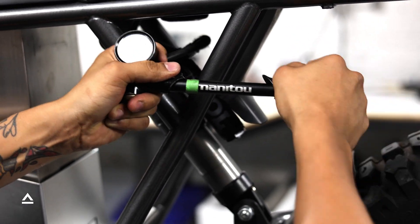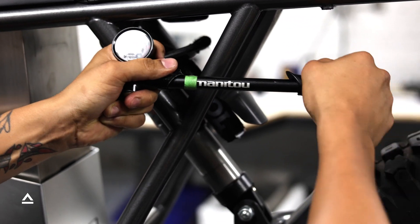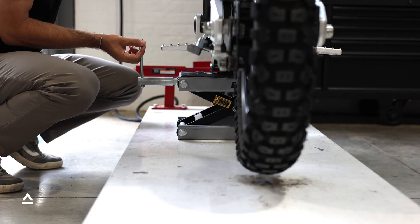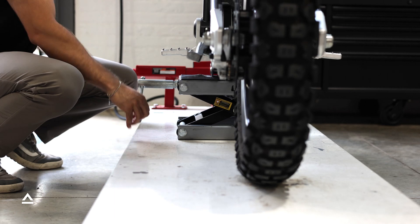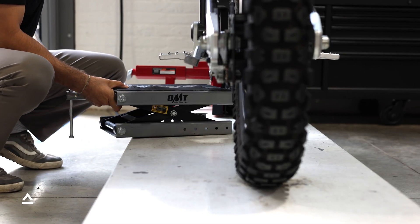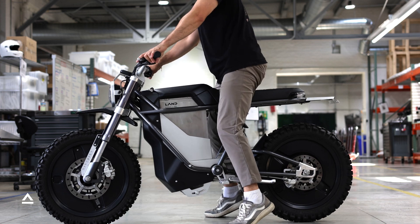The maximum pressure for the main chamber is 150 PSI. Next, you're ready to test and lower your District to the ground. Once you lower to the ground, remove the jack. Push down on the seat three times to settle the suspension.